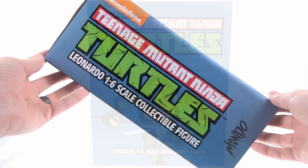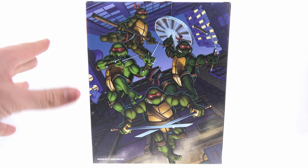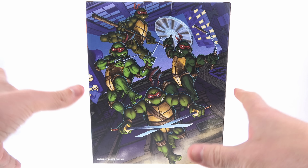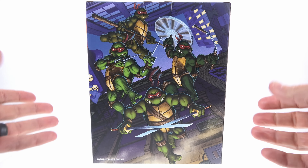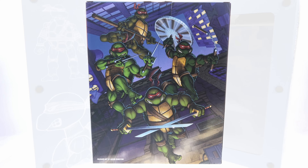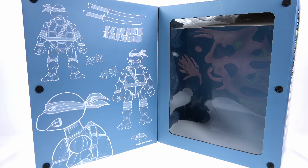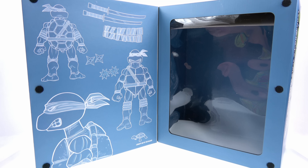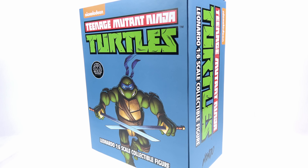The sides of the package feature the Nickelodeon and Teenage Mutant Ninja Turtles logo as well as the Mondo logo on the bottom. On the back of the package you have an image of all four turtles jumping down from the top of some buildings. The style for the art and figures is more designed around the original Mirage comic look. The front has an opening flap attached via velcro with an open window fully showcasing the figure and accessories, plus concept art of Leonardo on the opposite side.